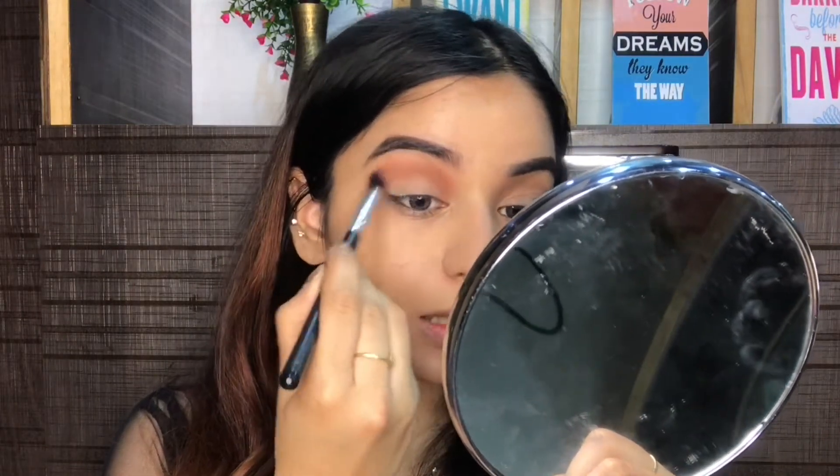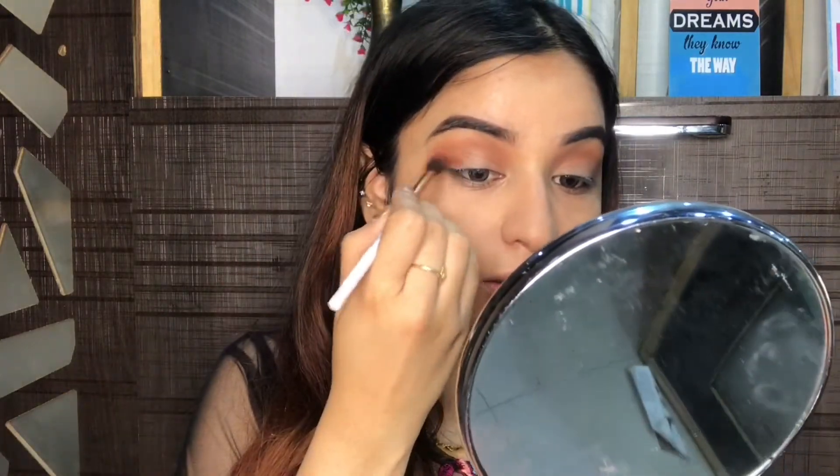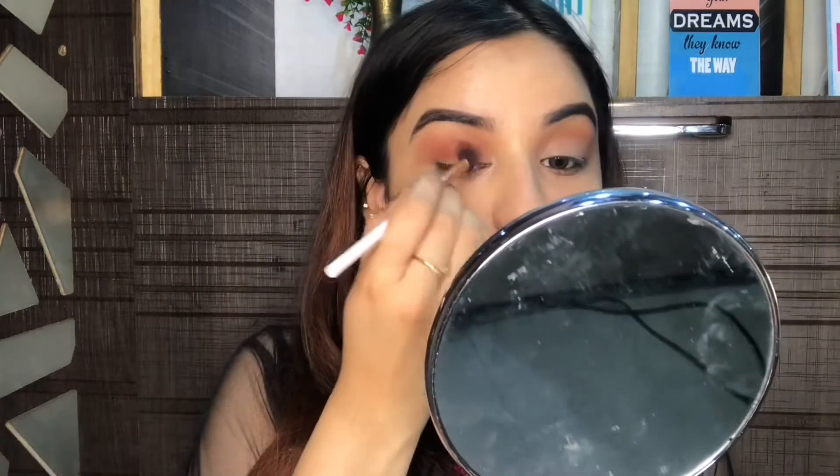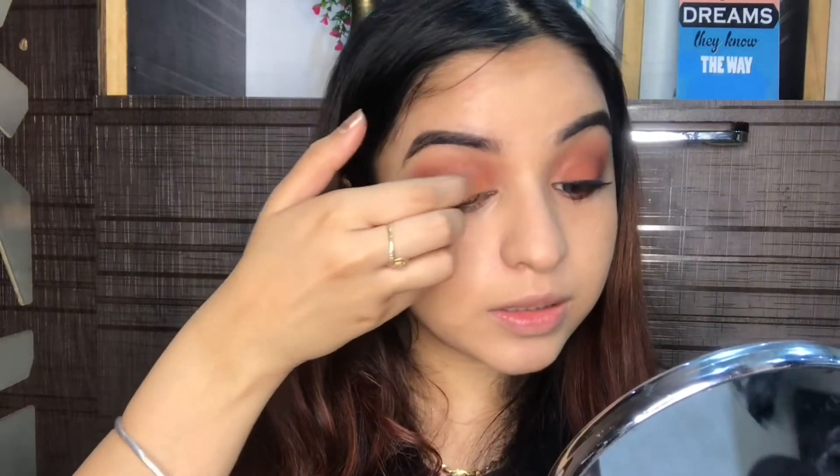This will be a very simple eye makeup. Once the transition shade is done, I'm going to take this burnt orangey color and apply it onto my outer corners. Then I'm going to take a lighter, proper orange color and apply it onto the lids using my fingers. I'm not using any shimmer shadow because I don't want shimmery lids.